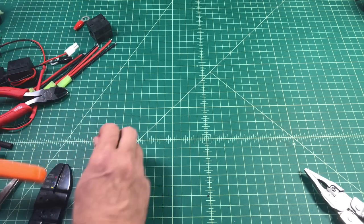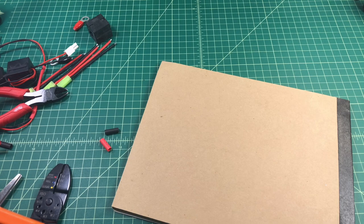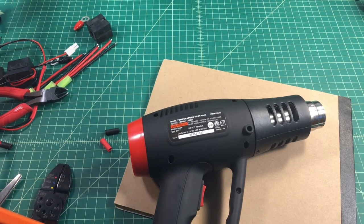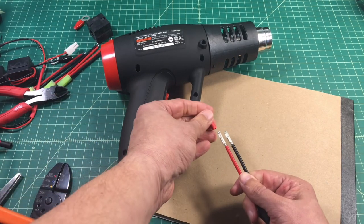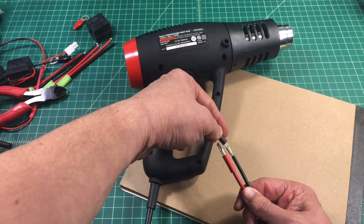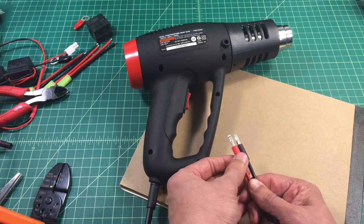I like to apply just a little bit of heat shrink to the wires where they attach into the terminals. I do this for extra ruggedness and rigidity. I'm going to need my heat gun — I picked this up from Harbor Freight for about 10 bucks, works fantastic. I'm going to carefully place this heat shrink in the correct location onto my wire ends, and once they're on I'm going to use the heat gun.